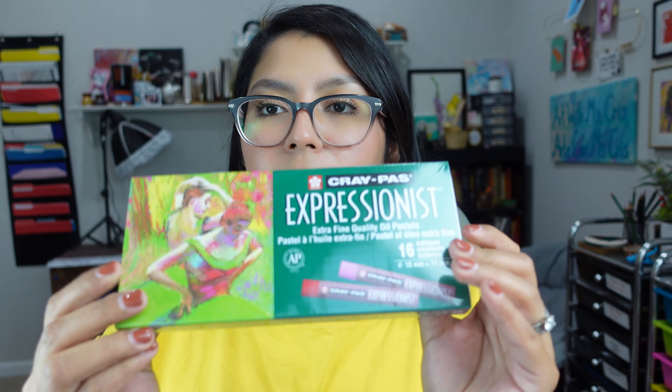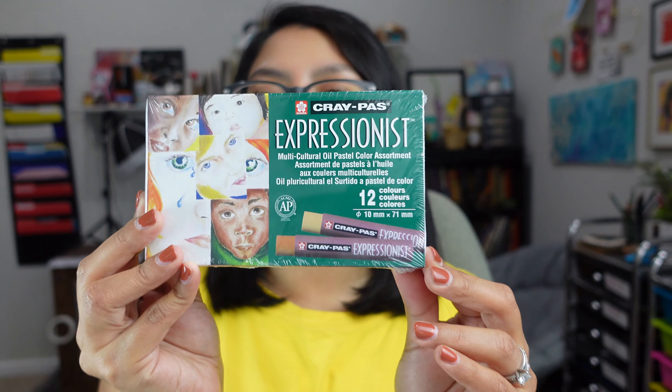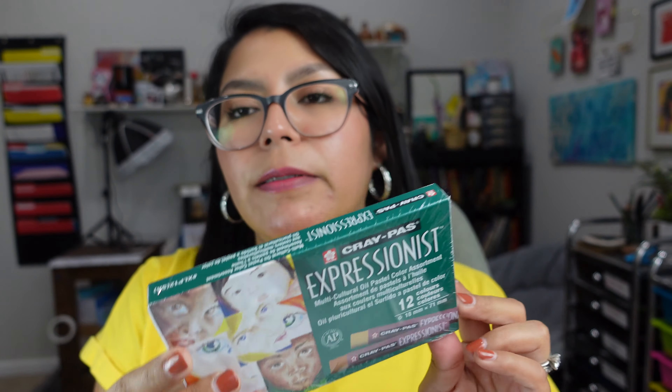The last two things I got from University Art are oil pastel sets. The first one I got is a set of 16 colors, and the next one is a set of Skin Tones. I haven't really played with oil pastels, but I find them very intriguing. So if you have any tips, please let me know — I would love to hear if you use oil pastels and could give me some guidance.